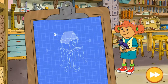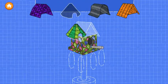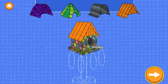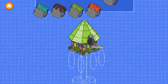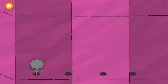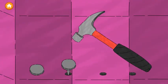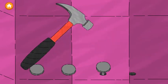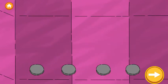Step three is to put a roof on the house. Try as many as you like. Now drag a color onto the roof. Now we need to nail down the roof. Tap anywhere to start hammering.